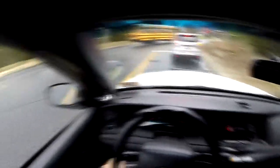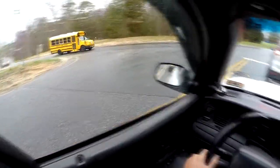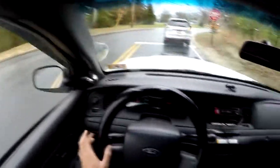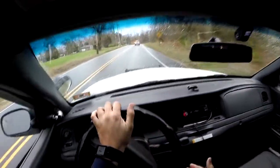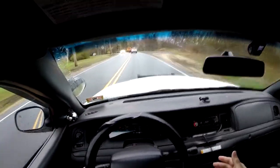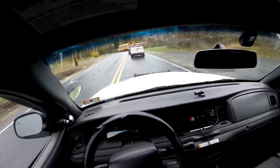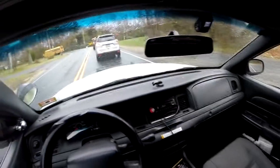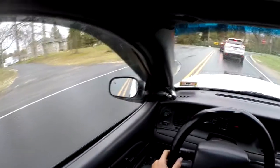Another difference is the wheels. I'm not sure if wheel size is different, but these only come with steel wheels with chrome center caps. Crown Victorias have hubcaps and some of them have rims, so that's a significant difference between the two. The police interceptors that do come with hubcaps are more of the street appearance package, not the actual police interceptor package.